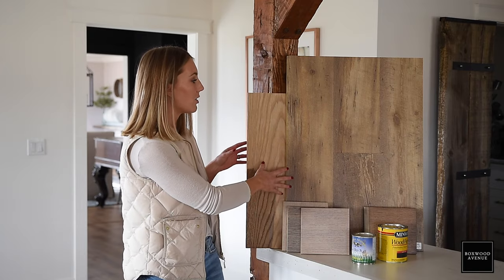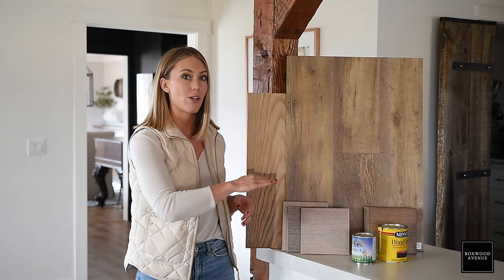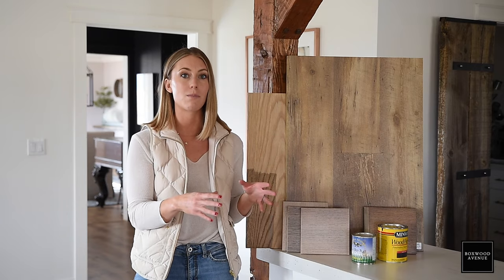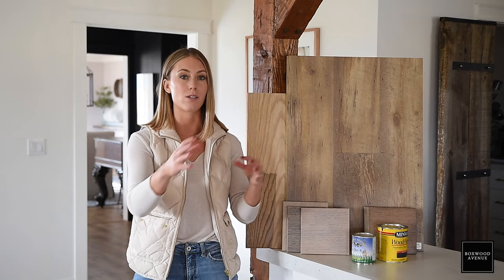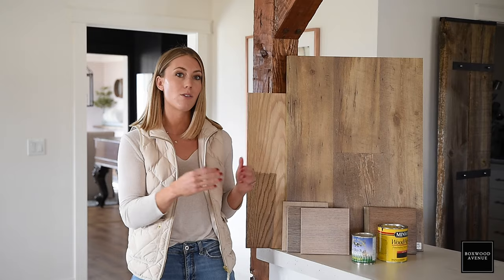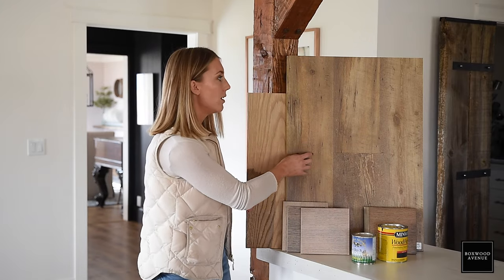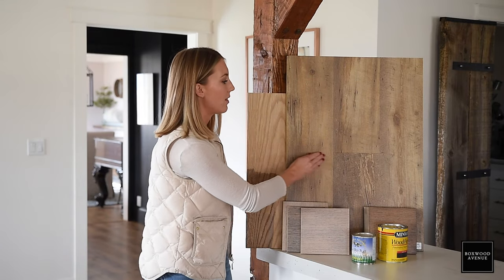I have this flooring sample here for the project — this is the first thing we picked, something the client really loved. There are a lot of different shades of wood here, but the undertone is still the same. You can have many different types of wood, but it's important not to mix undertones. You don't want yellow, blue, and red undertones all in one space because that will feel a little bit off. This sample has a little bit of a gray undertone but does have some warmth coming through.